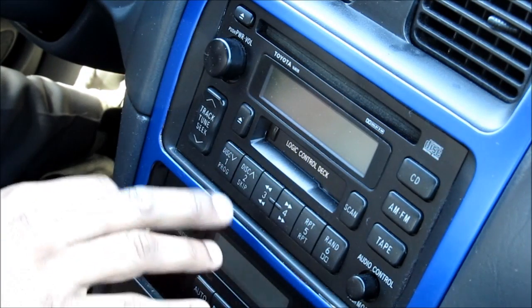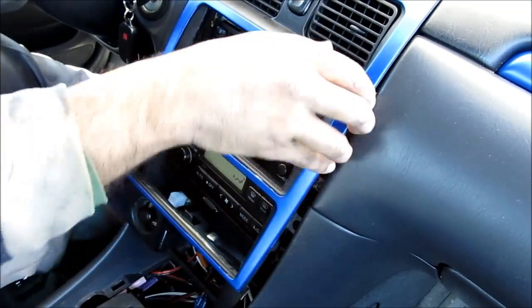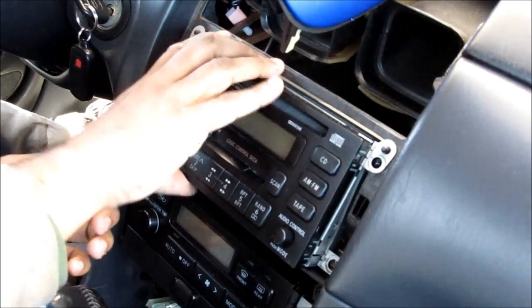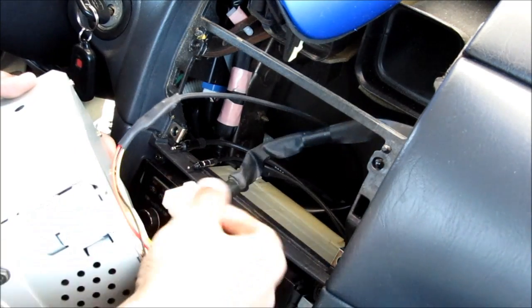Here's how to change the LED backlighting color on your radio. You need to remove the radio, so I'm going to start by removing the trim around the radio. Then I'm going to remove the four 10mm bolts, two on each side. Next I'm going to remove the radio and disconnect it from the car.